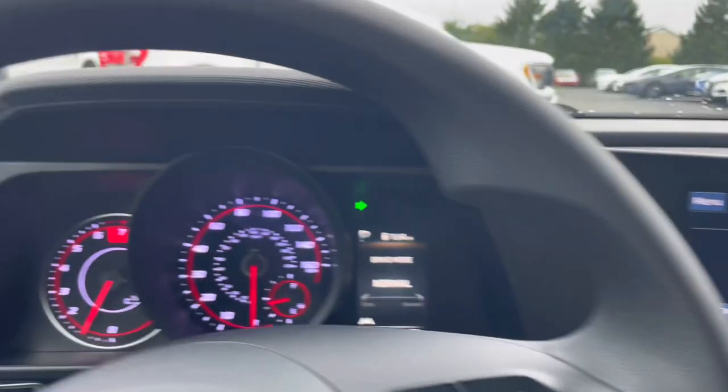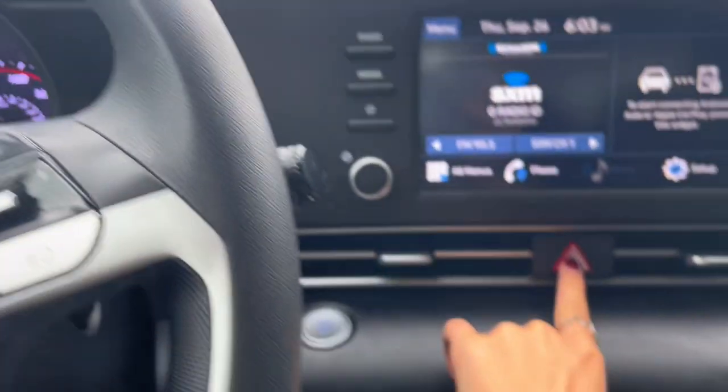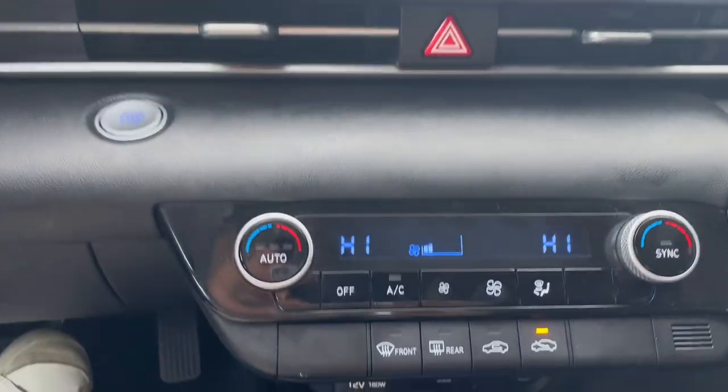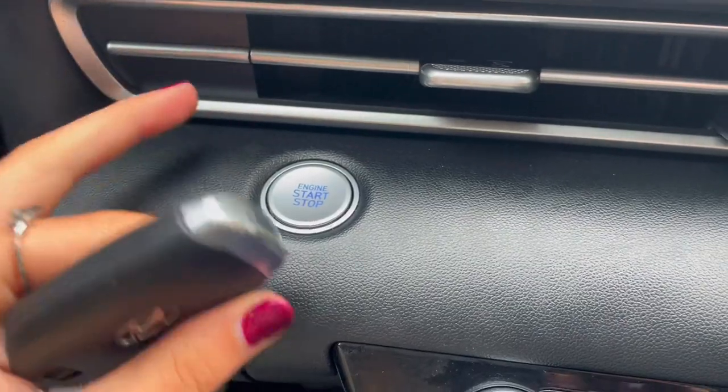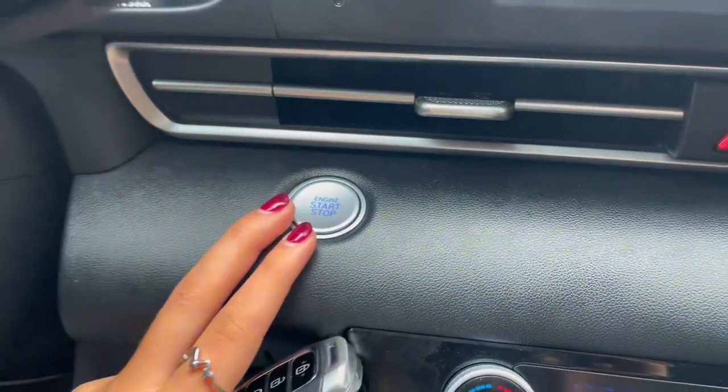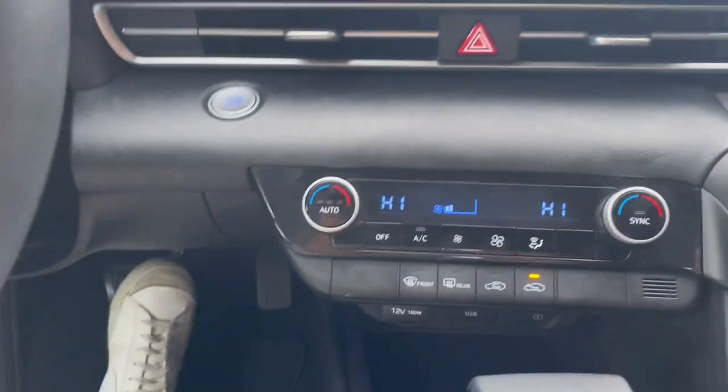Right under that you have your vents and hazard lights. Up on the middle portion you have your engine start-stop button that you use your key fob for, but you can keep your key fob in a purse or pocket and it will still start.